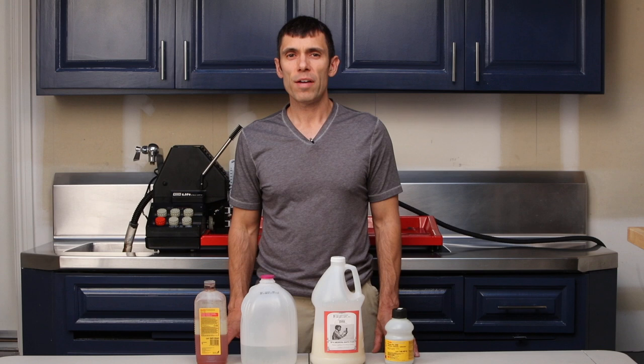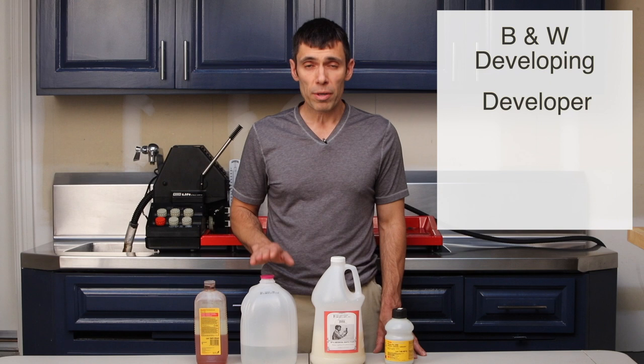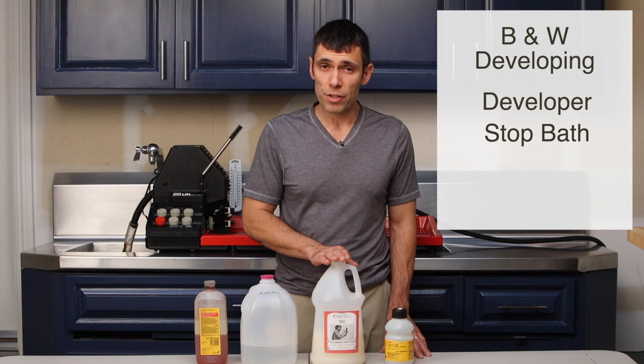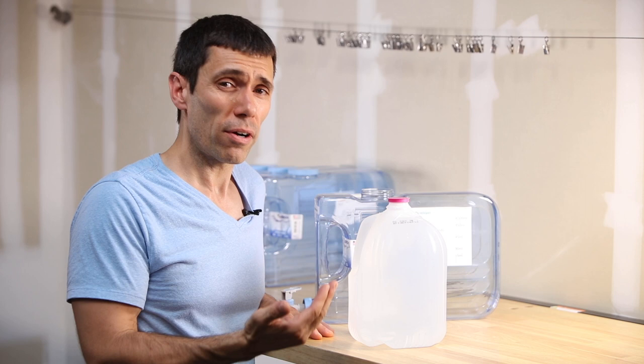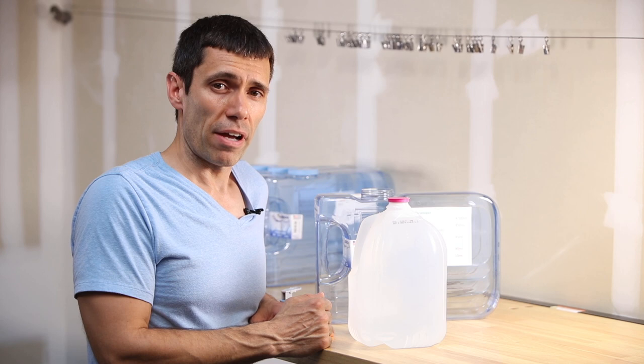There are five steps to developing black and white film. First, the developer converts the latent image into a visible image by reducing silver halides into silver metal. This is followed by a stop bath that stops the action of the developer. Then fixer permanently affixes the emulsion and removes all unexposed silver halide crystals. This is followed by water washes and then a rinse aid like photo-flo. To dilute my concentrates I use distilled water, because impurities in tap water may adversely react with chemistry and negatively affect development.